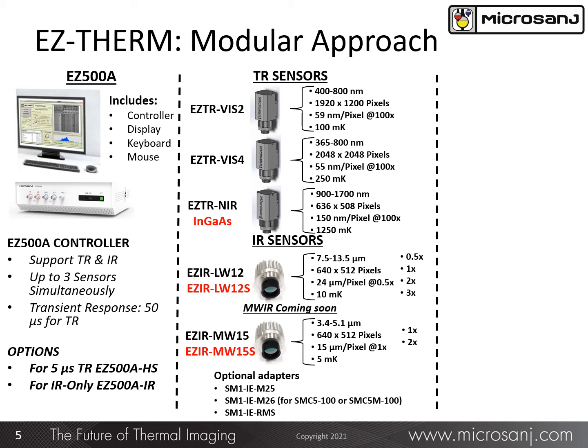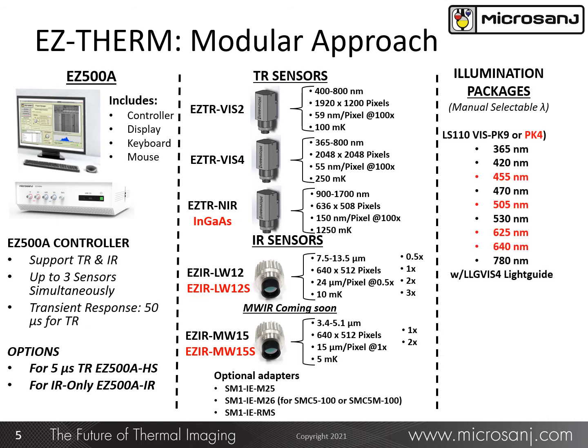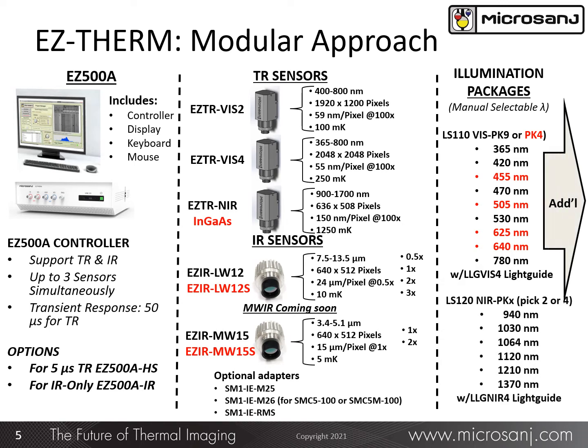The Easy 500A controller will simultaneously support up to three of these different sensors. The next choice is illumination sources beyond what is included internal to the Easy 500A: the LS110 for illumination sources in the visible band, and the LS120 for sources in the near-IR band. The LS110 VISPAC-4 includes the wavelengths highlighted in red, and the LS110 VISPAC-9 includes all the wavelengths listed on the slide in the visible band.